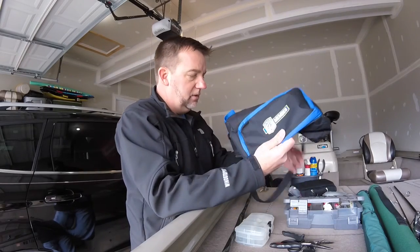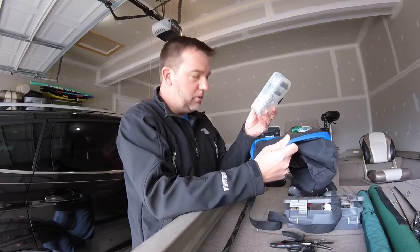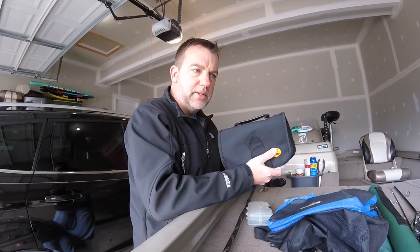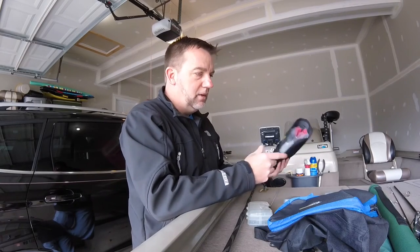So there you have it: one bag, one tackle box, a small little box for your terminal tackle, a little binder for all your soft plastics — expandable so you can put in more or less — and a casting rod and a spinning rod. That's all you need to go fishing wherever you go in this country.